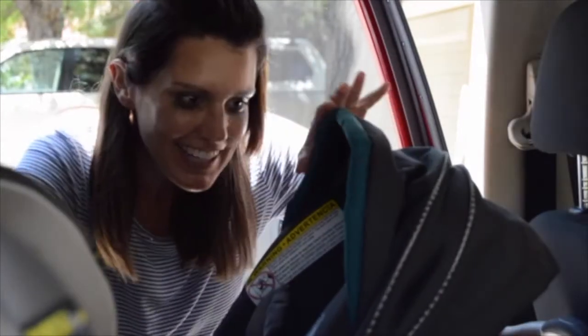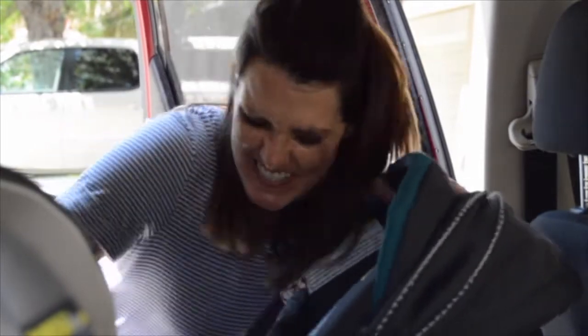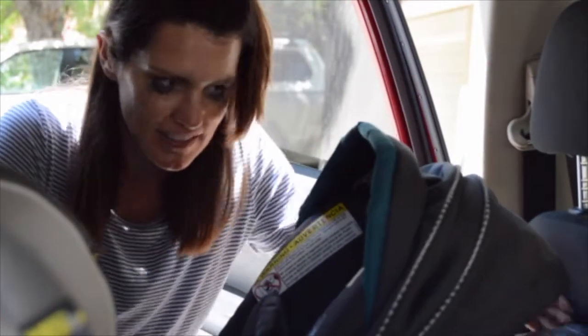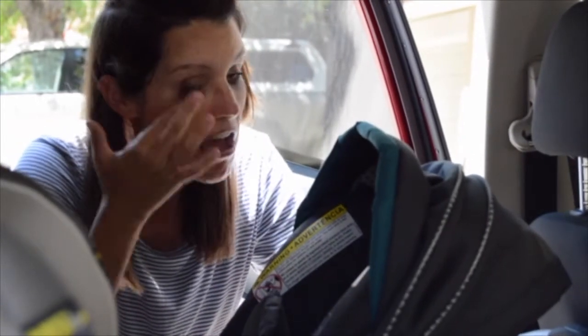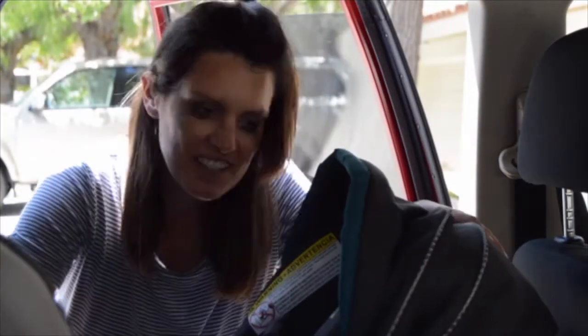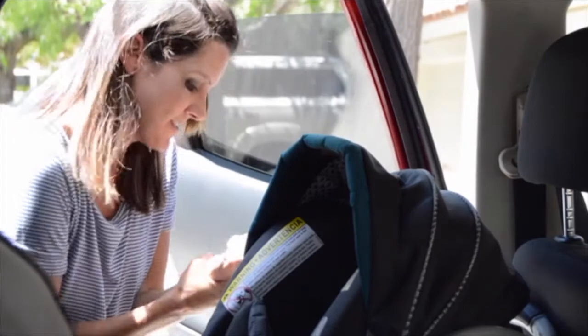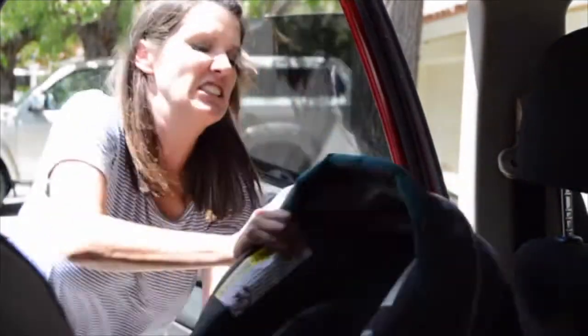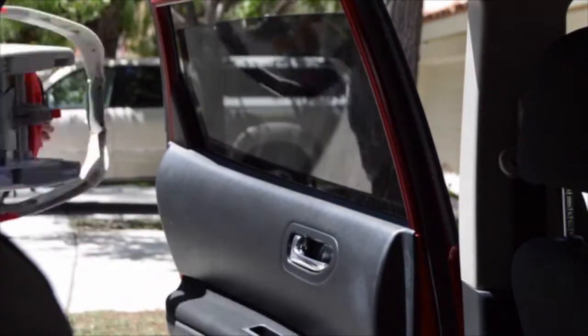I have no idea how to get this out. Normally there's a latch right underneath here and it's not coming out. Is it on this side? I got it! I got it!